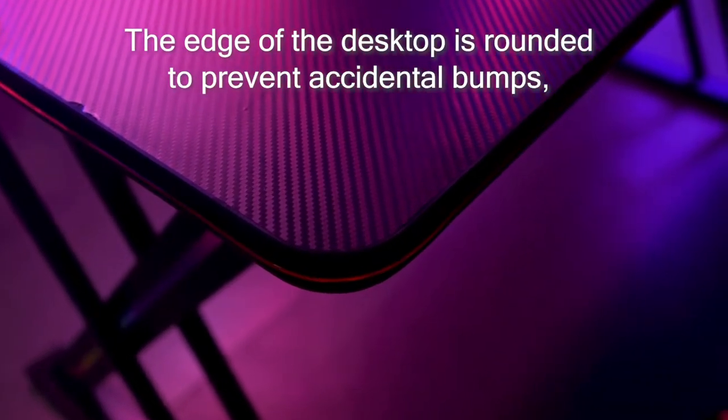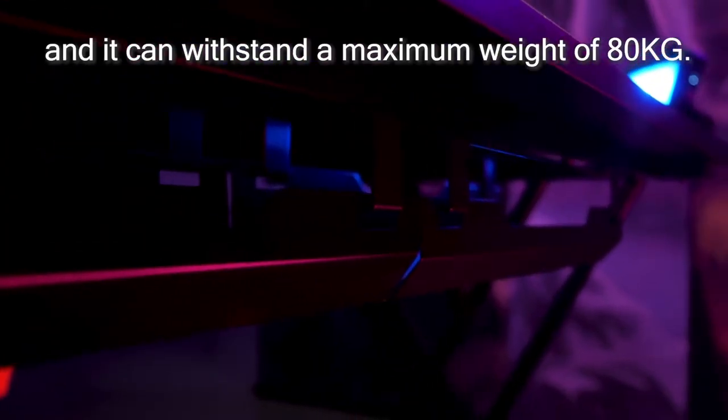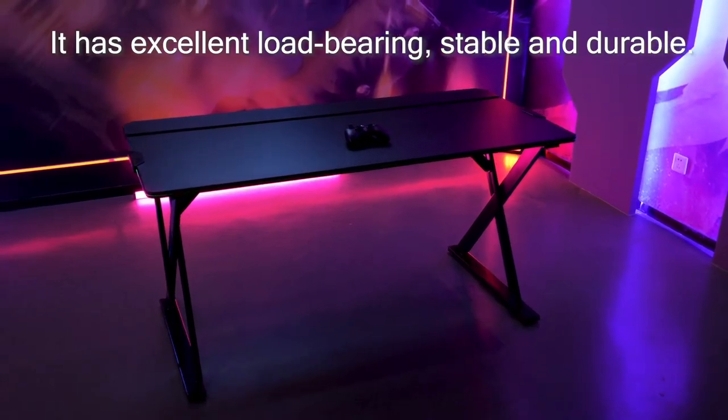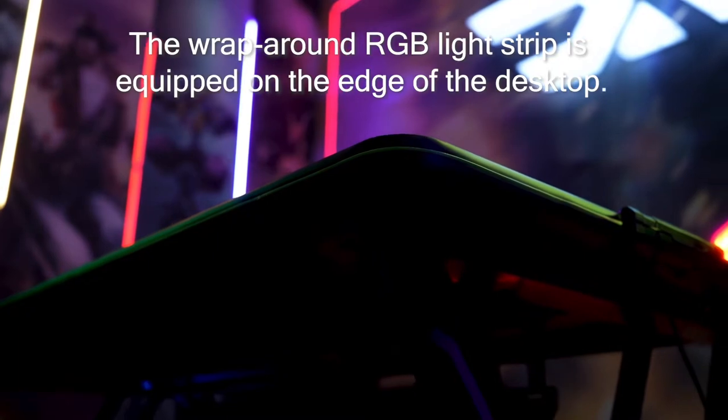The edge of the desktop is rounded to prevent accidental bumps, and it can withstand a maximum weight of 80kg. It has excellent load bearing, stable and durable. The wraparound RGB light strip is equipped on the edge of the desktop.